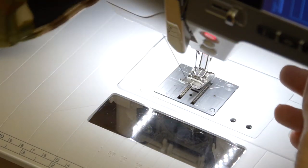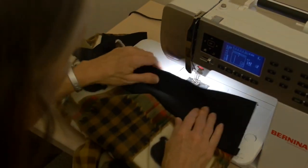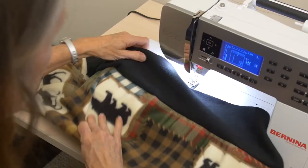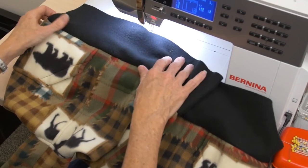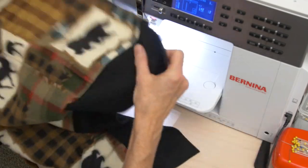So you will sew along the band, then take a moment to check your seam — pull the band down, look along that area, and make sure that you don't have any tucks and that you are happy with what you've got there. And as long as you are happy with that, if you look at your guide sheet, the next step is to insert your zipper.